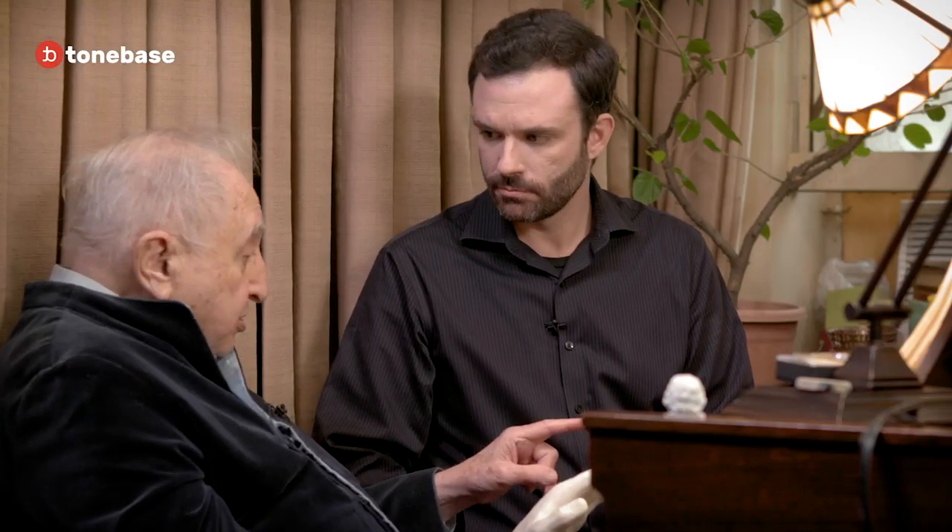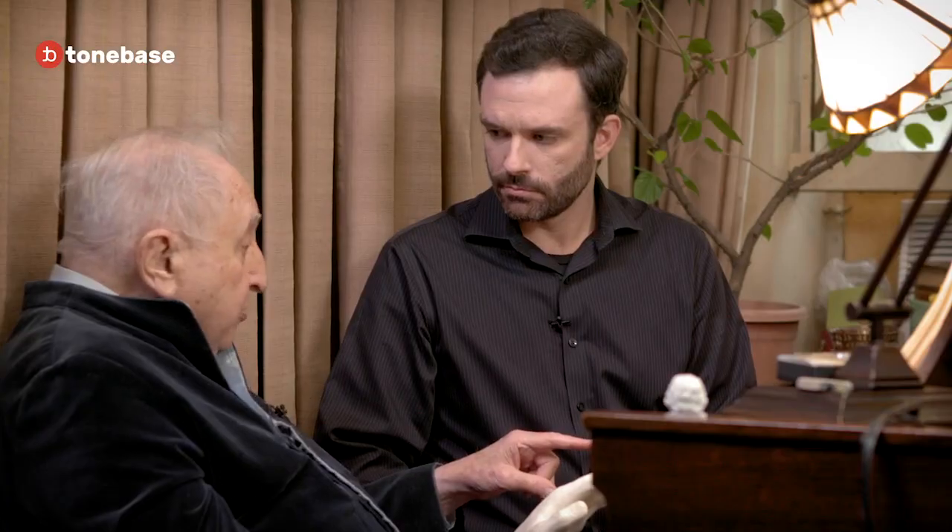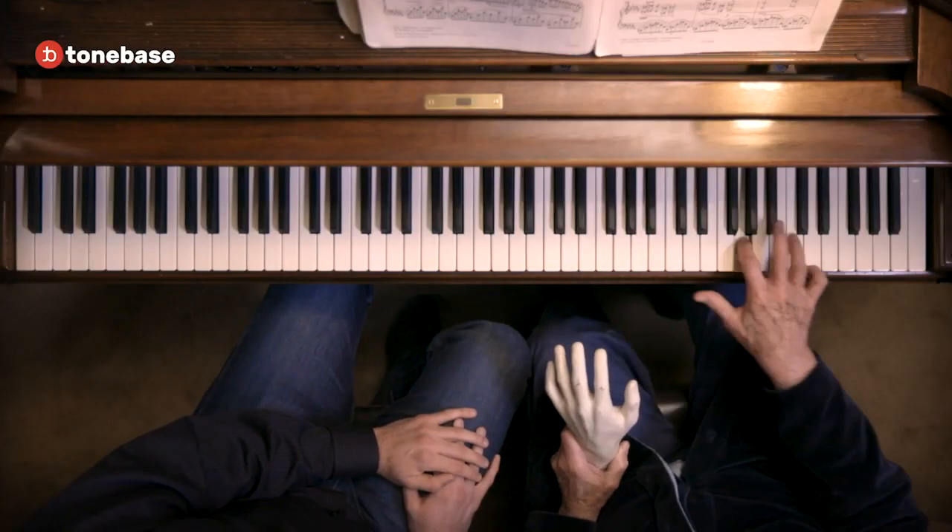Chopin's piano — the Pleyel piano — the octave was equivalent to our seventh. Really? The keys were narrower. So when he did this, he didn't have to stretch so far. So it's harder for us playing all this Chopin. Of course it is.